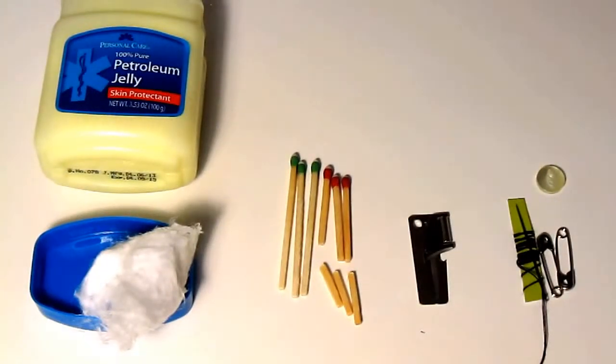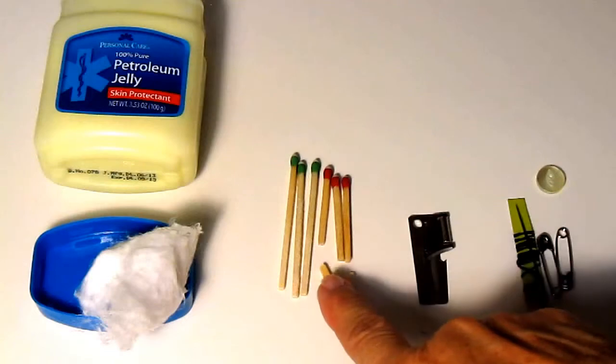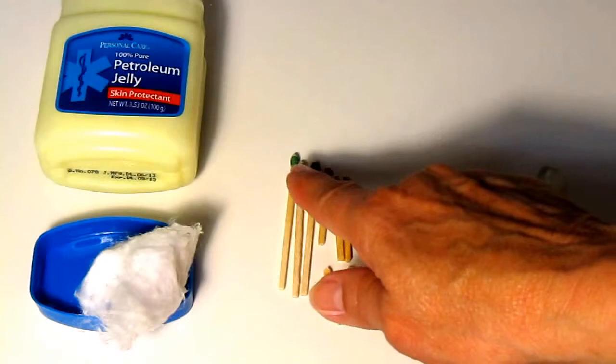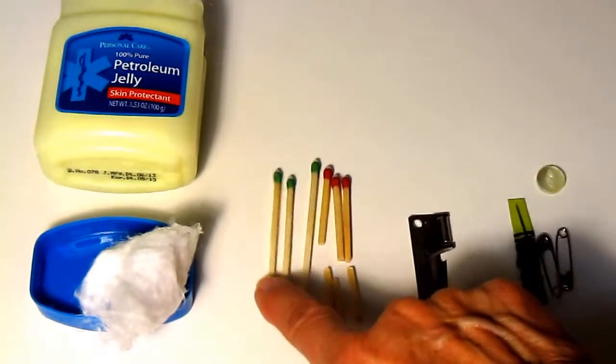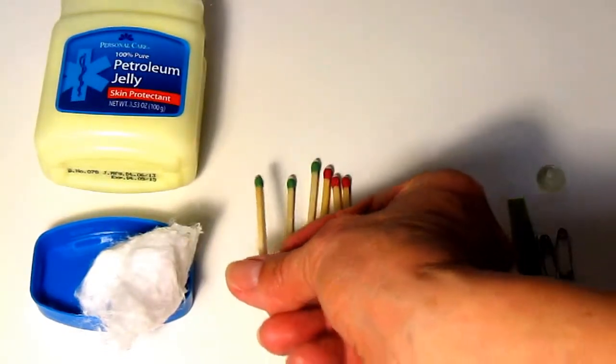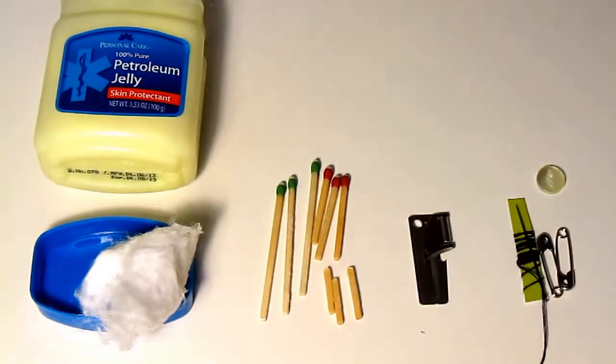How about using it to store your fire starters? Get some cotton balls, smear them with some petroleum jelly, and cram them inside. Or use it to carry your strike-anywhere matches — if they're too long you can simply trim them with your garden clippers. Be sure you get the ones with a white tip; the white tip is the strike-anywhere match, whether they're green (environmentally friendly) or red (old style).